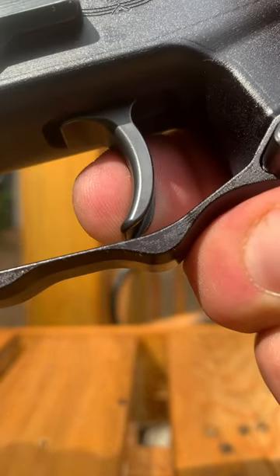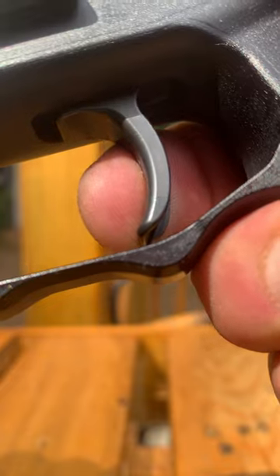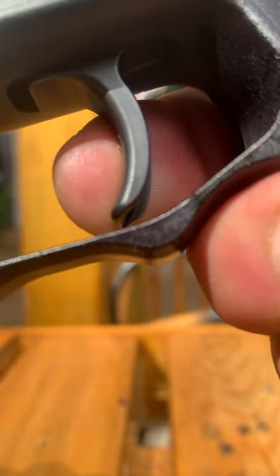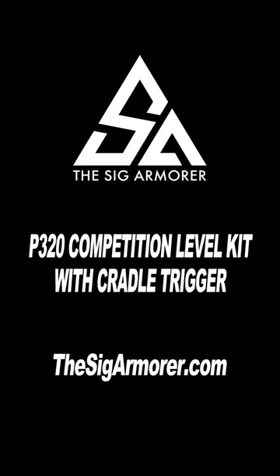As of this filming, Robert's got plenty of them ready to ship. Just go to TheSIGArmorer.com — the product link is also in this video's YouTube description.